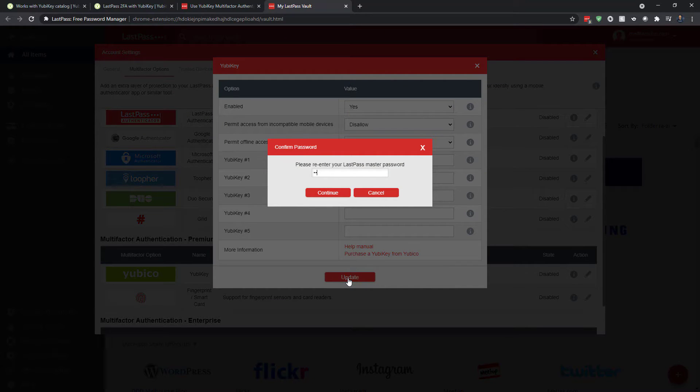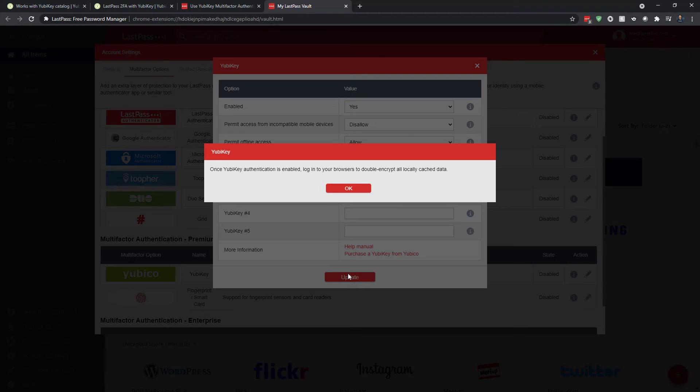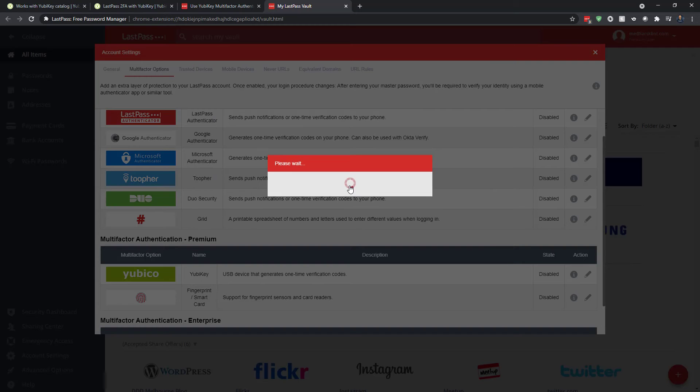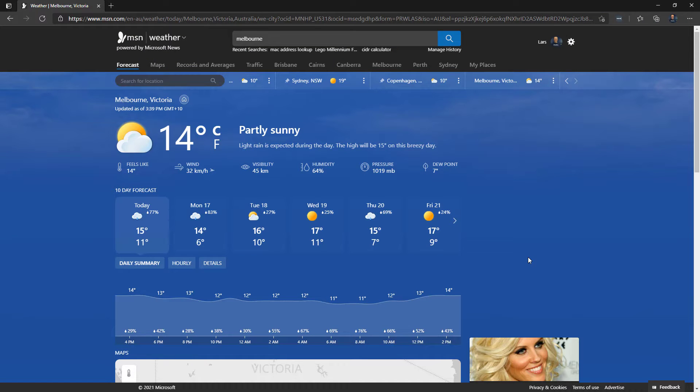Of course, I have to verify that I'm me — otherwise anyone who got access to your LastPass could associate their own YubiKey. So I verify that it is my LastPass account. The browser double-encrypts, and now the YubiKey status in LastPass should be updated. There we go — Enabled. Excellent.